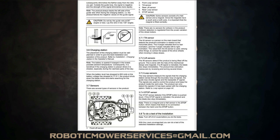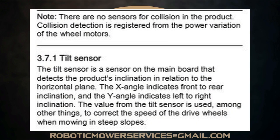But why? The answer can be found in the Husqvarna 115H automower workshop manual. In the section about sensors, it notes that there are no sensors for collision in the product — collision detection is registered from the power variation of the wheel motors. Directly under that is the tilt sensor, which detects the product's inclination relative to the horizontal plane: the X angle indicates front-to-rear inclination, and the Y angle indicates left-to-right inclination. The value from the tilt sensor is used, among other things, to correct the speed of the drive wheels when mowing on steep slopes.